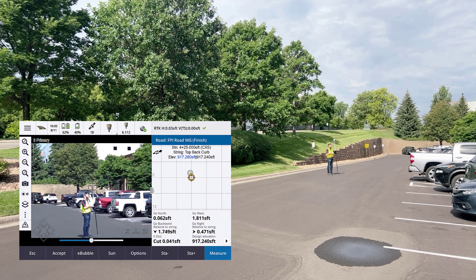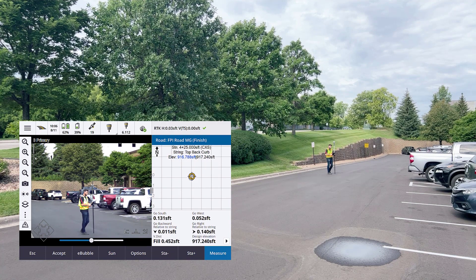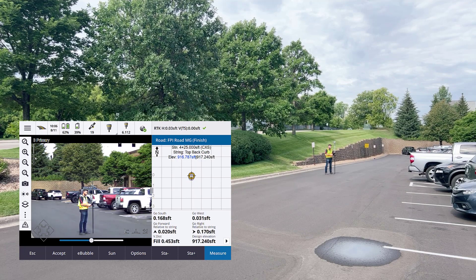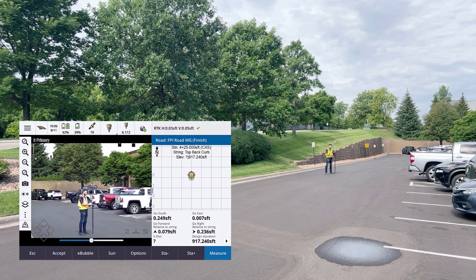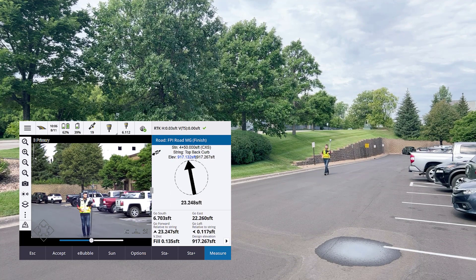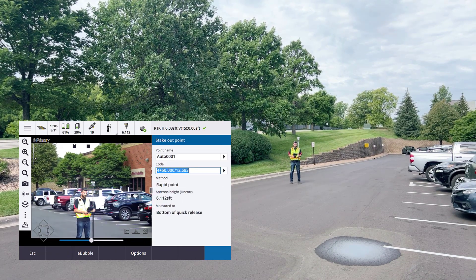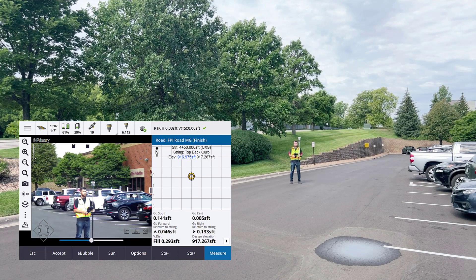We're getting our horizontal from our GNSS and vertical from our total station — just remember that. We're staking out horizontally to our position. We have a fill of 0.452 feet. Let's go ahead and measure this, store that — observation stored. I'm going to do a Station Plus and navigate to the next station. Through all of this, we're getting our horizontal from our GNSS receiver and the vertical being precise from the instrument. That's the biggest thing here.